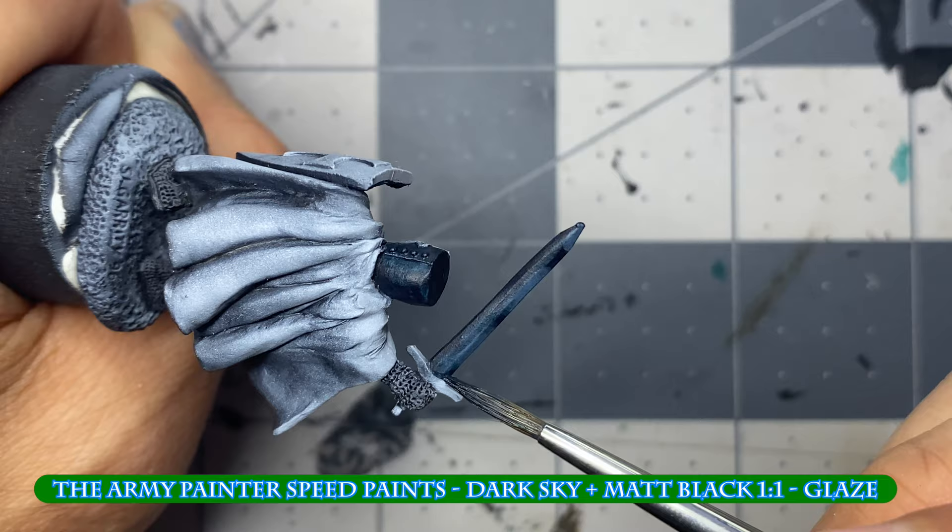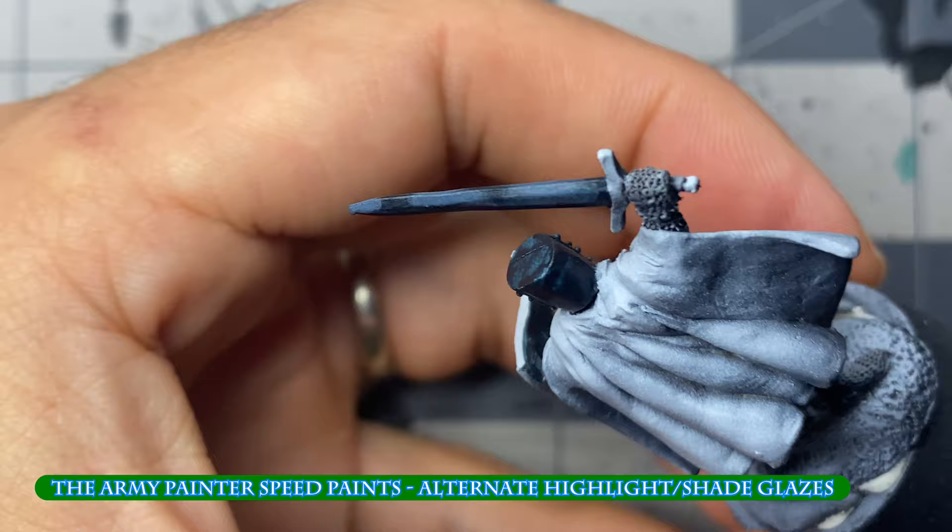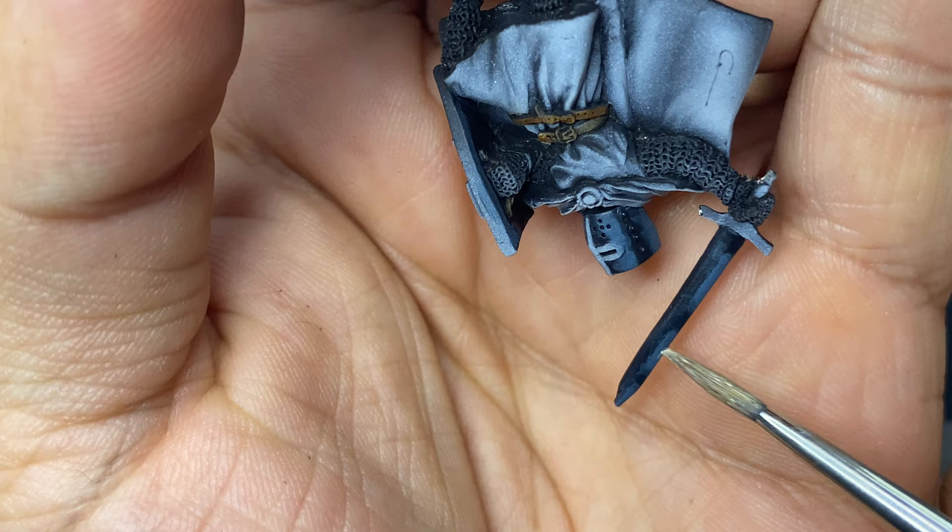I mix a darker blue and thin it to a glaze, adding it to the darker sections in the same manner as I applied the highlights. I then go back and forth between highlights and shades, focusing in the centers but letting it drag over the edges to help smooth the transitions between light and dark.